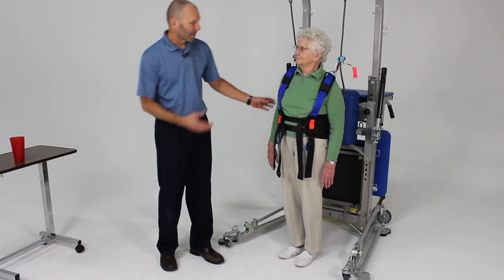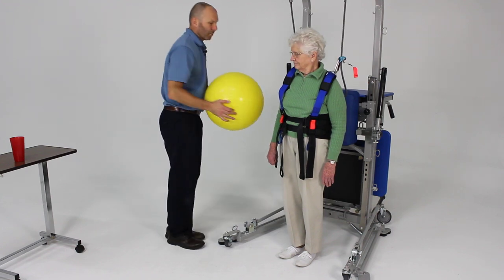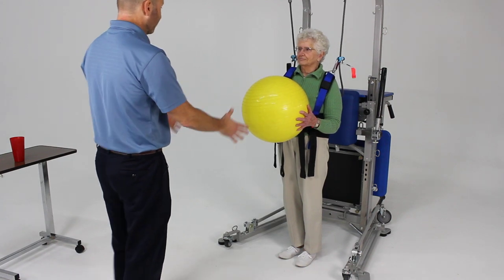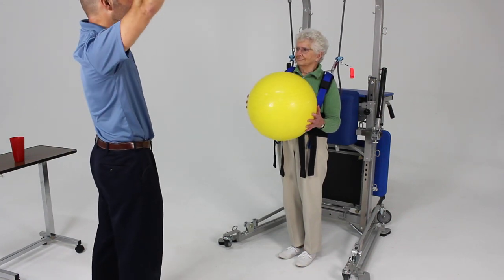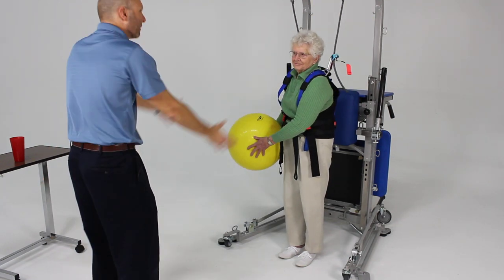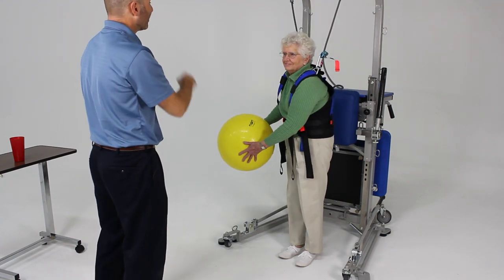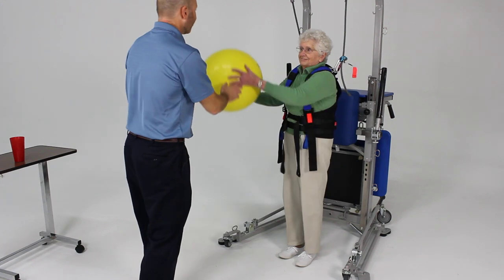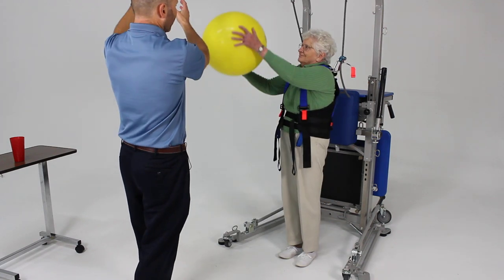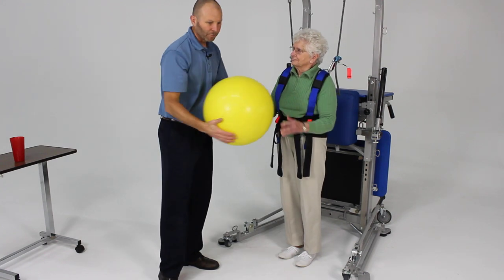Another thing I like to work on for dynamic balance is using a ball. We're going to have you hold on to this ball and work on moving it in a diagonal movement. Bring it up to one side and then down towards the opposite hip — and do that again. Now let's do the opposite diagonal: bring it up towards the right shoulder and then down towards the hip. So we're working on some nice dynamic anticipatory control and ball movement there.